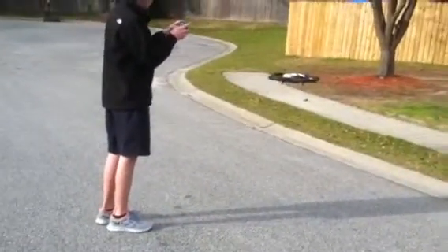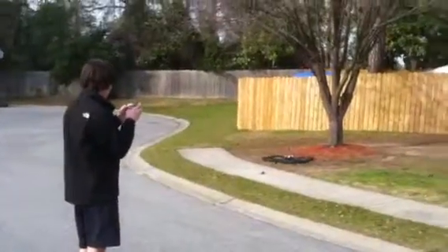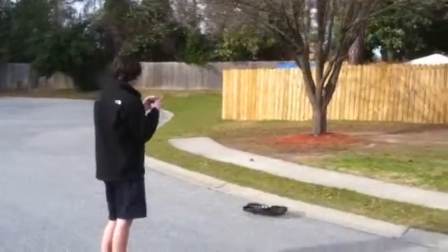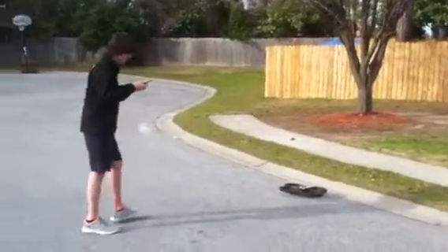You can kind of use your thumb to slide it around a little bit. The battery's already dead, isn't it? It's your first day in this morning.